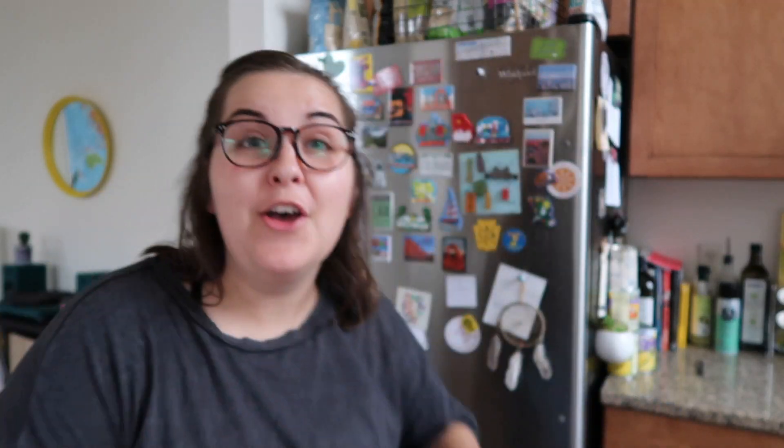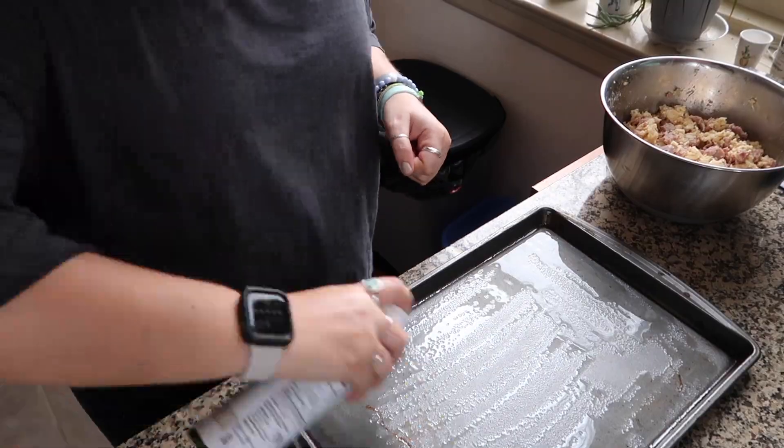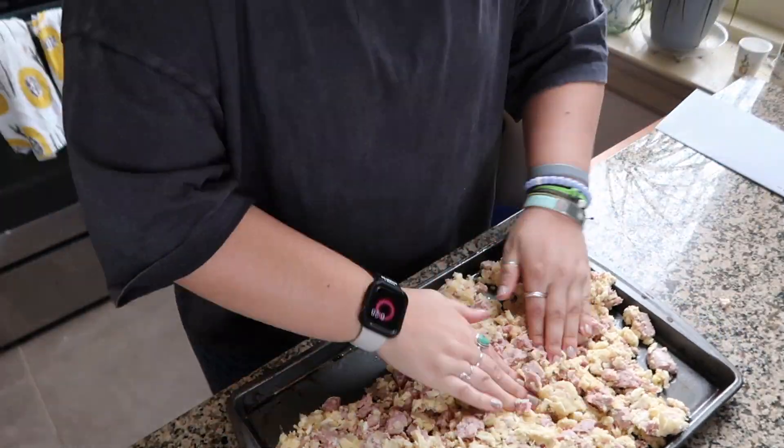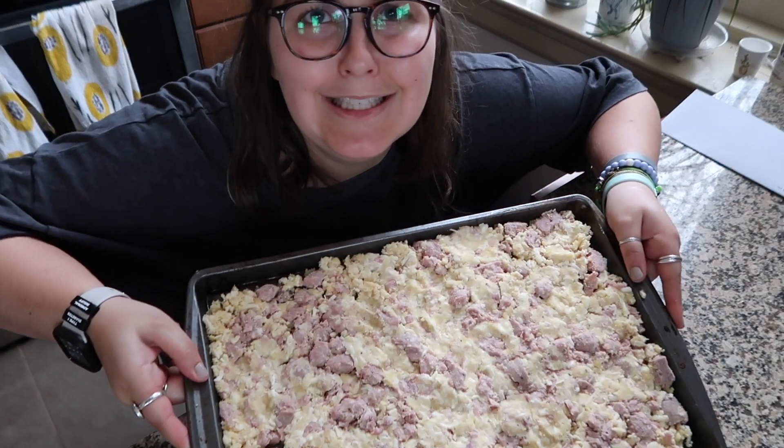My timer has gone off for my dough — my sketchy dough — and my oven is preheated. So let's try this. I need to spray my pan and then put this in there. I really hope this turns out. I'm really hungry for pizza right now. So here we are — I have to put this in the oven for 12 minutes. During that 12 minutes, I'm going to start sautéing up all my spinach, onions, and red pepper. Here we go.